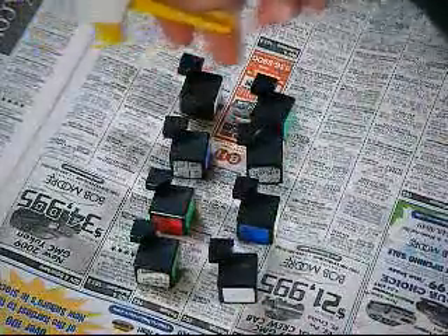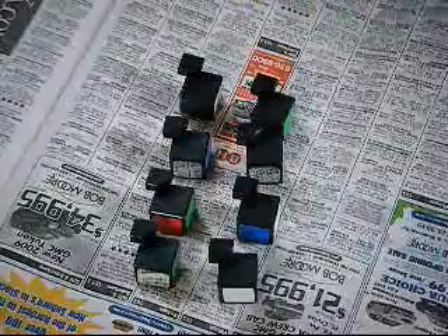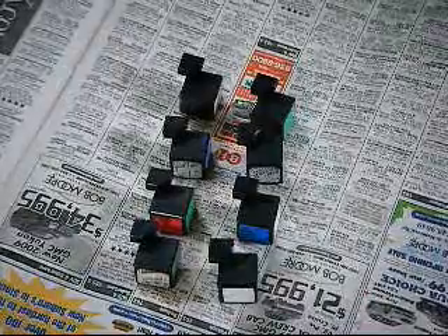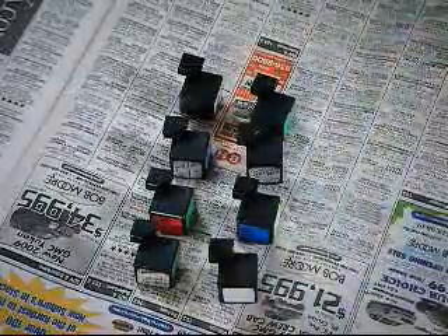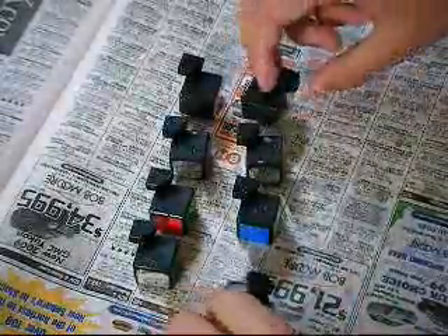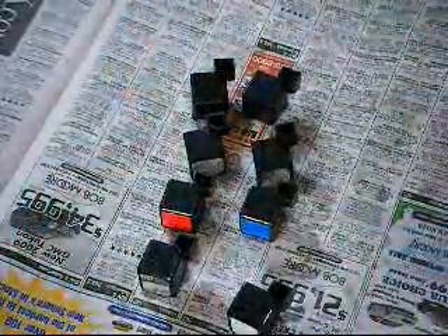You just want to aim it straight down like this and just spray it from here. You're supposed to shake the lubricant, but it doesn't matter if you use silicone — this is just stuff to spray on. Then you just turn it and do it again.